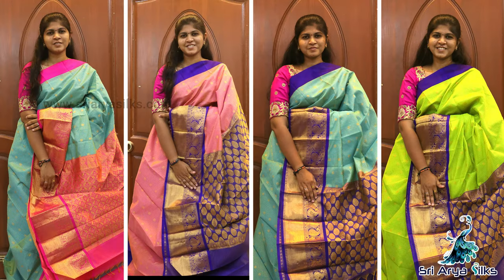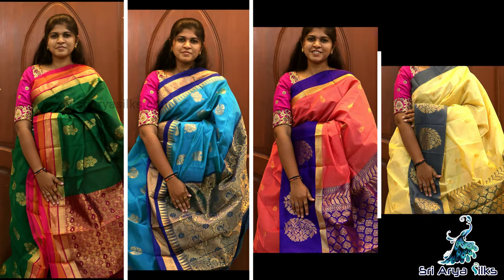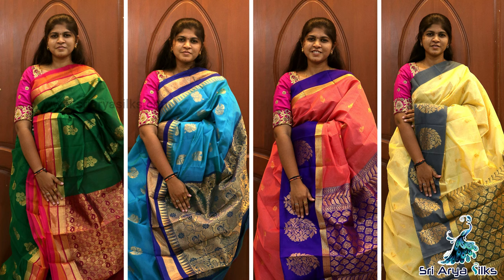Hi all. I am going to show you the video of Kuppadam Semi-Silkotton Sarees. These are traditional patterns with long borders, checkered patterns throughout the body, temple designs, and chakra designs. All these are vibrant shades.